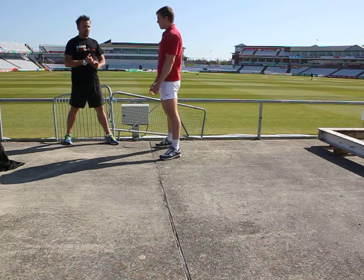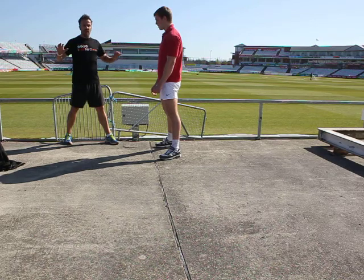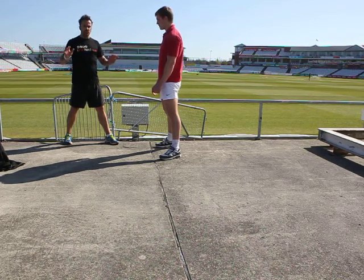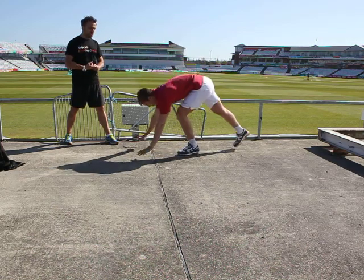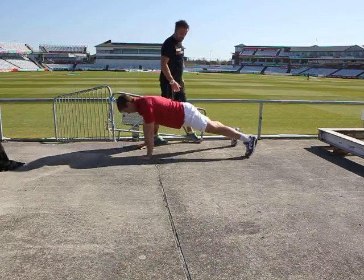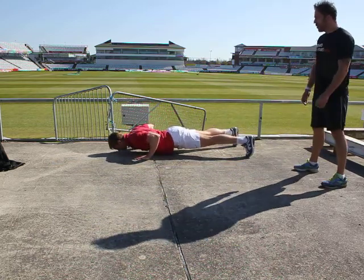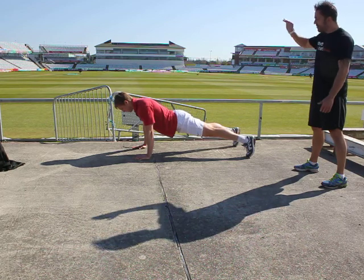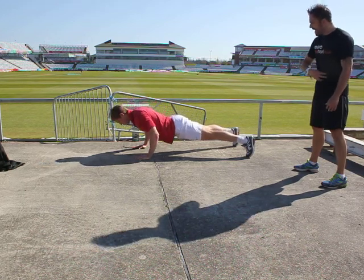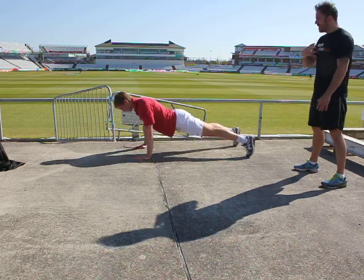The next exercise is press-ups — a wide press-up. Open the angle out to get all the chest working. It's a nice wide arm press-up. I'm going to show you the hard version and then an easier version as well. As you can see, all the way down to the ground, back up. Pivoting from the ankle. The bum's not sticking up high in the air. The core's engaged, the glutes are engaged — working lots of muscles, not just the chest.